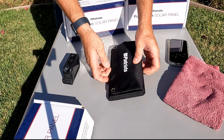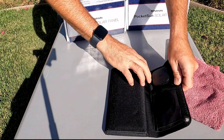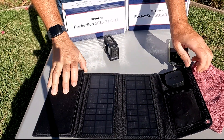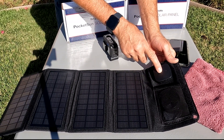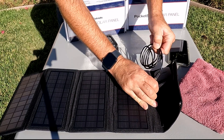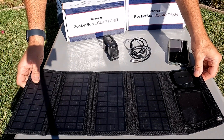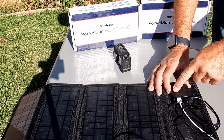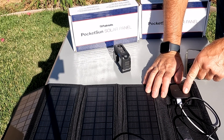We have the panel here and it is pretty cool. As soon as I opened it up, the light came on — this indicator lets you know that it's getting sun and is able to charge. It doesn't have any indicator for how charged something is, so you have to pay attention to your devices yourself. This charger has both types of USB ports: USB-A and USB-C.